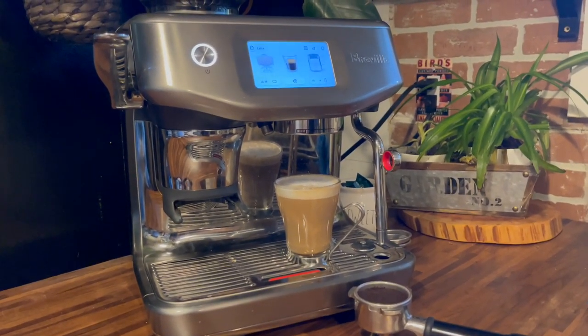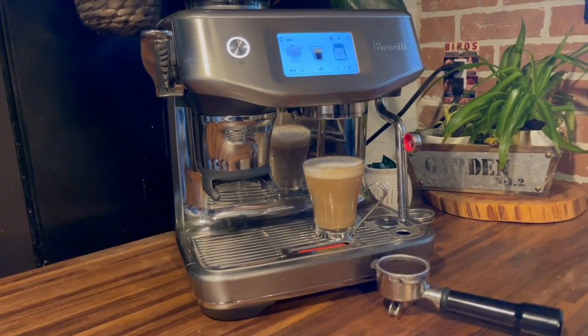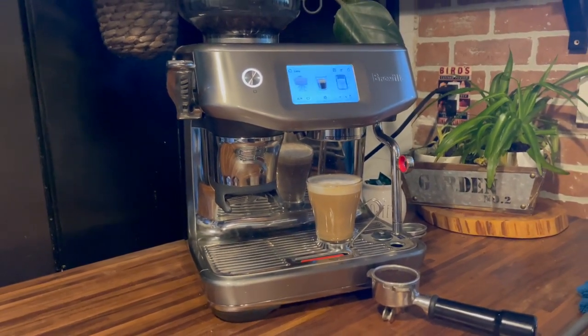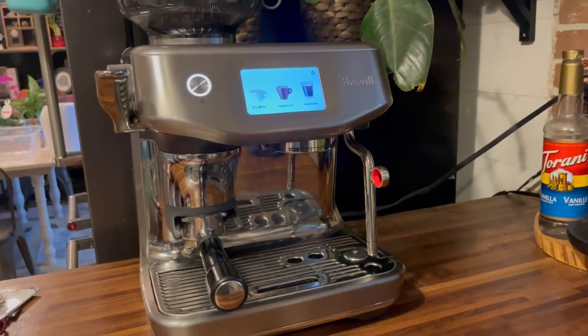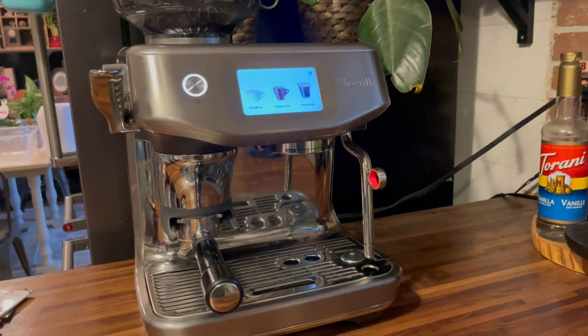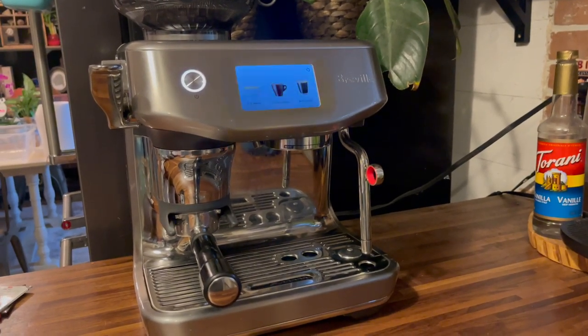How you make espresso is generally a matter of personal preference and everyone likes things just a little bit differently. I like lactose-free milk and I don't like my espresso to be overly hot. My husband likes extra hot espresso with oat milk or whole milk, and he likes to have a shot of vanilla in it once in a while.